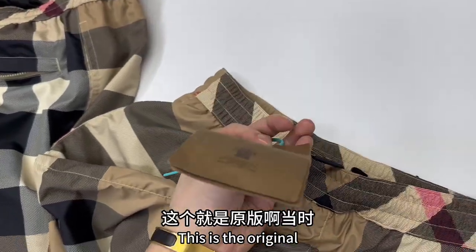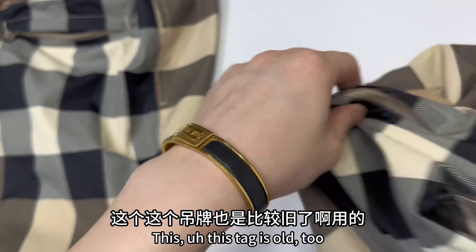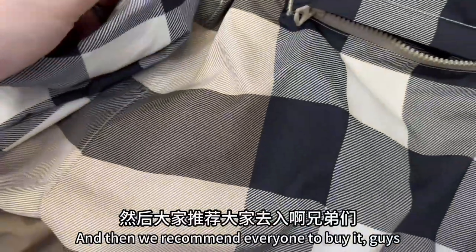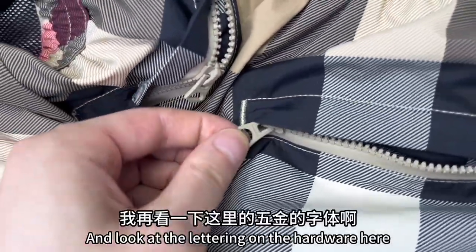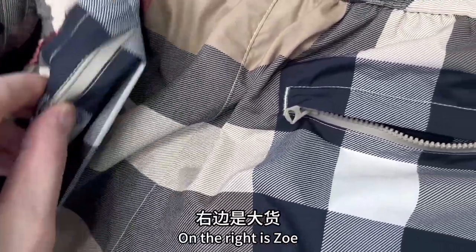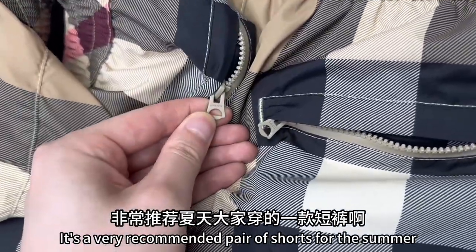This is the original — I bought it in Duo. And then there are the buttons, and this tag is included too. We recommend everyone to buy it. Guys, this top is really cool. Look at the lettering on the hardware here — no problem, brothers. On the left is the original, on the right is Zoe. The hardware font is no problem. It's a very recommended pair of shorts for the summer.